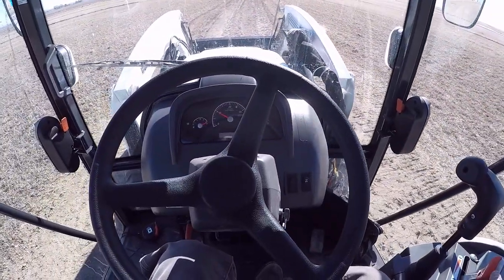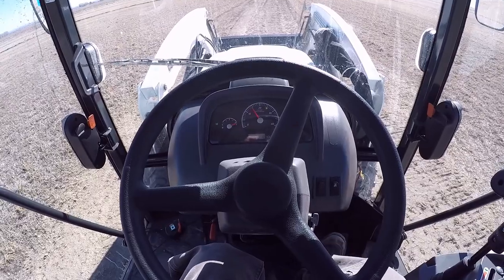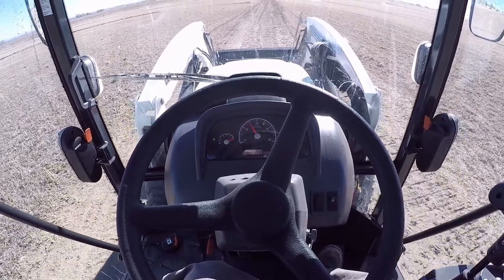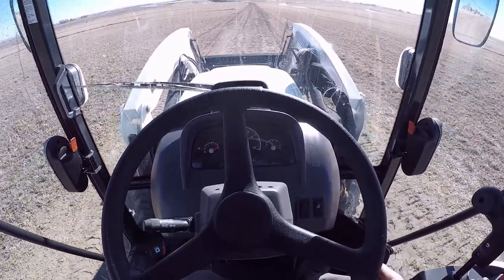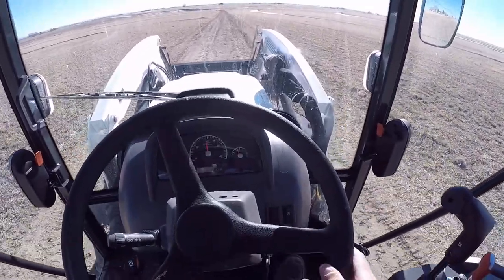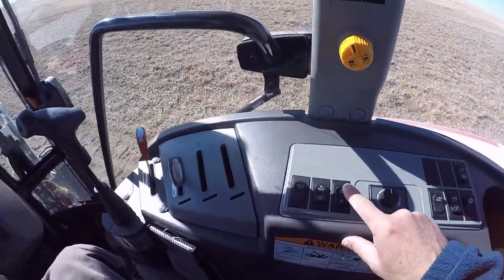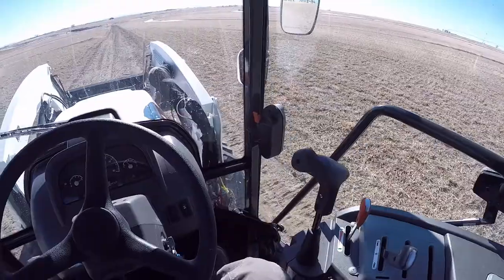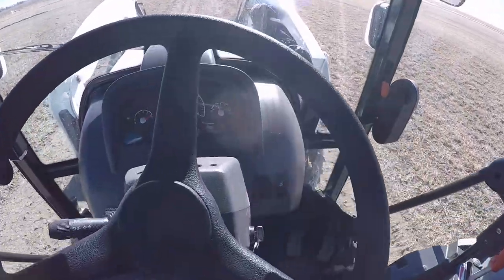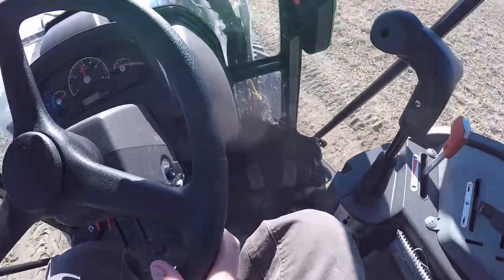So what you do is you get your tractor up to the speed that you want, however fast you want to go. So we'll pick a speed here, and once you're happy with that speed, you come over here and turn it on. That light up there on the dash will come on, and you can take your foot off the pedal.